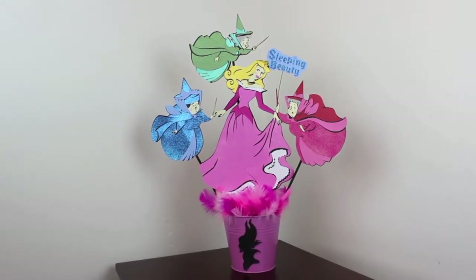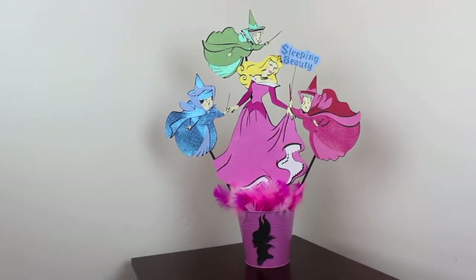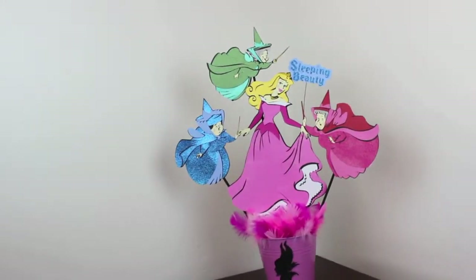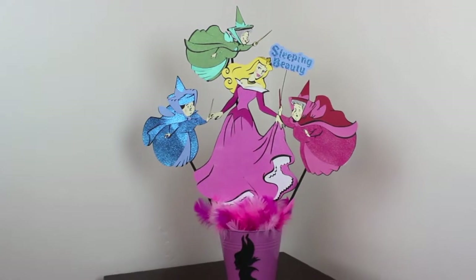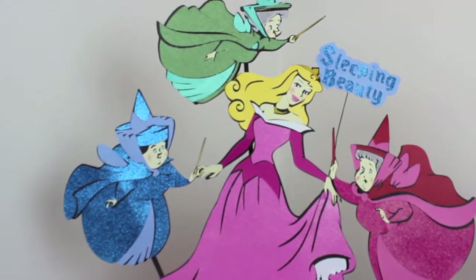Hi YouTube, this is Raquel with Creating a Rust. I just wanted to show you my last project that I've been working on. It's Sleeping Beauty, and I used my Happily Ever After cartridge. I'm just gonna guide you a little bit on what I have done in this centerpiece.